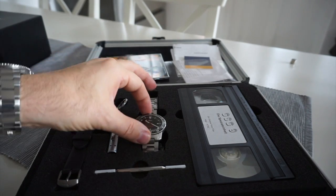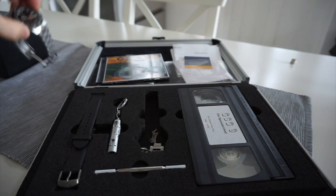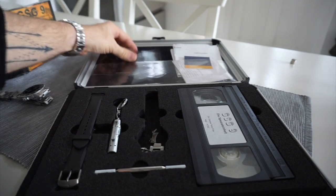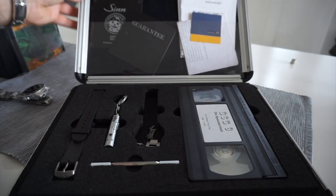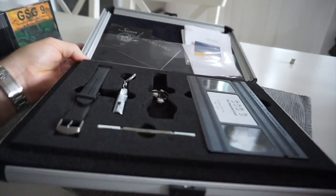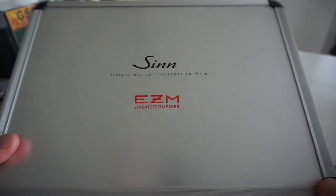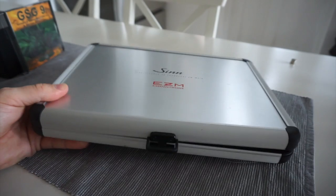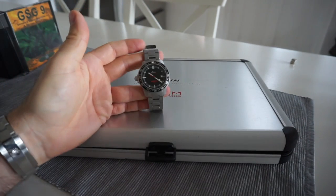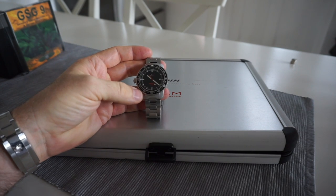The watch would be placed in here — it normally comes on the rubber bracelet set out in the case. There you go, that is the box set — that's what sets this one apart. It's all cosmetic really, but it's really nice and something you don't see very often. That is the EZM2 GSG9 with its actual box set so you can see the difference. Hope you enjoyed — bye!